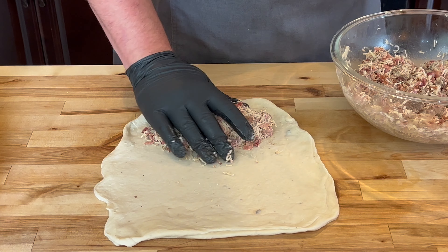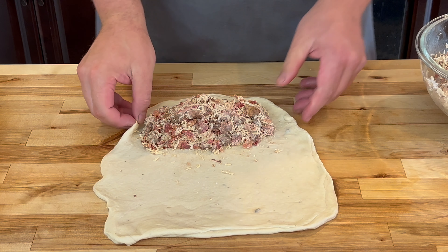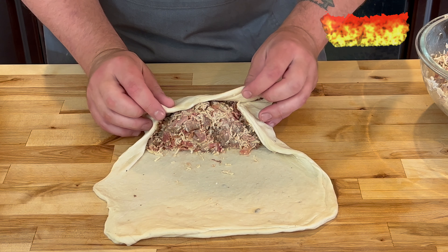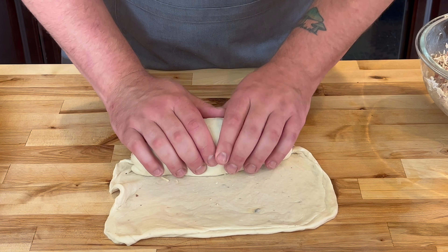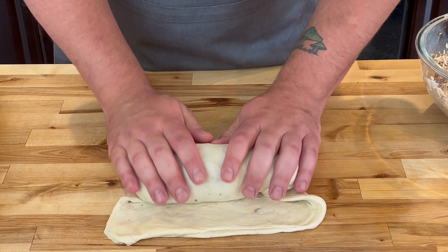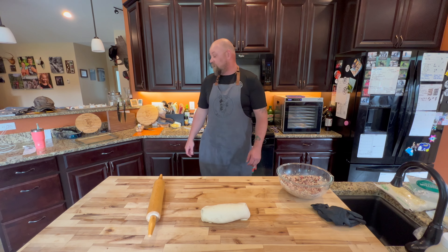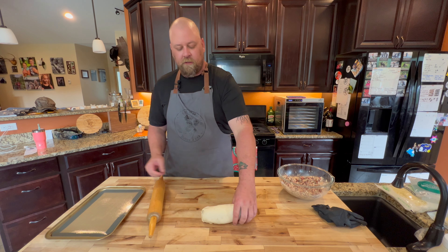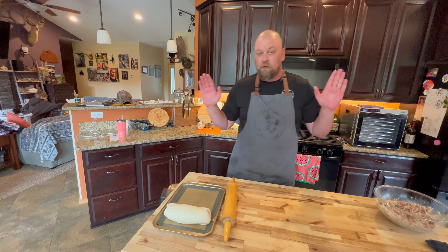Now we're going to go in with a healthy amount of our steak bake filling. Look at that — that's like a no-chicken chicken bake. When we get them like this, I'm going to wrap the sides in here, pull this up, go clear over, and tuck it back in nice and tight. Then we're going to roll, take the edge, and pull it up on top. That is a beautiful chicken bake right there — non-chicken chicken bake. We're going to take this seam-down on the lined baking tray, just like that.